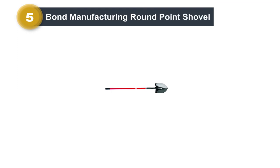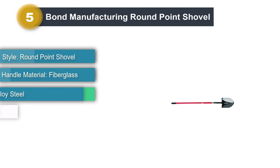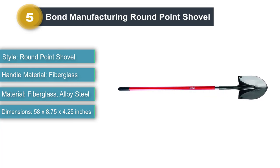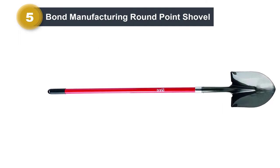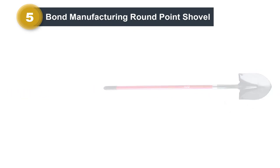Number 5: Bond Manufacturing Round Point Shovel. This is an open-back shovel that is lightweight and easy to move around. If you're looking to quickly touch up your garden without any extra support, then this is just the right partner for you. The extra-long handle and highly durable steel blade provide a comfortable yet sturdy grip and can easily dig through soft soil.